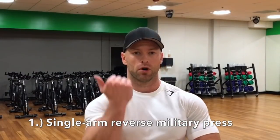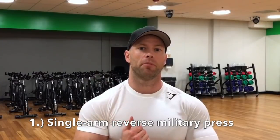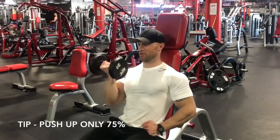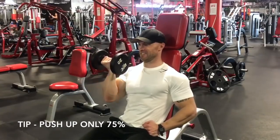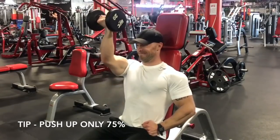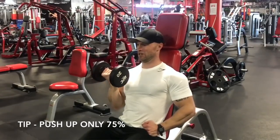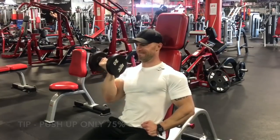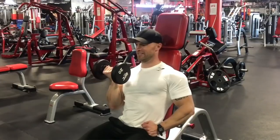The first exercise is a single arm reverse dumbbell military press. The key here is the angle — you can see I'm doing more of an uppercut press. Instead of pushing directly up, I'm pushing at a slight angle almost towards the top of my head. Doing this really transfers the muscle being worked to more of that front deltoid. Keep in mind you do have to use both sides for this exercise.